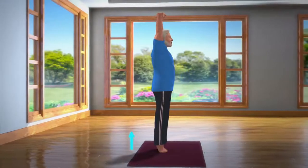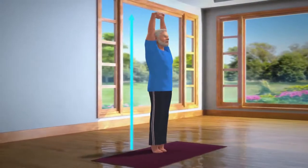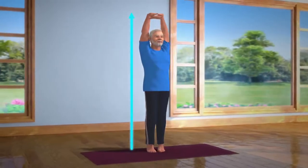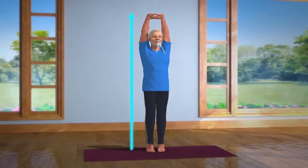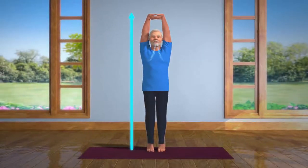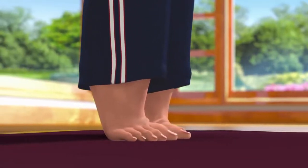Without losing your balance or moving your feet, stay in this position for about 10 to 15 seconds. Breathe in and out normally. Stay still in this posture. It might be a little hard to maintain your balance in the beginning. To help achieve this, you can try focusing at a single point in front of your eyes. Doing this asana regularly will help you improve your balance.